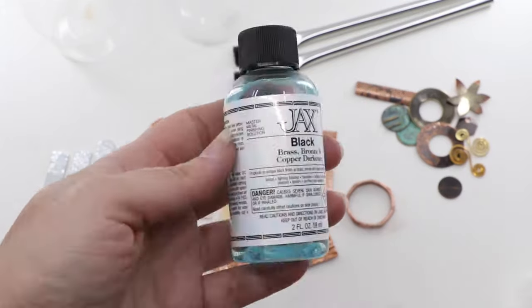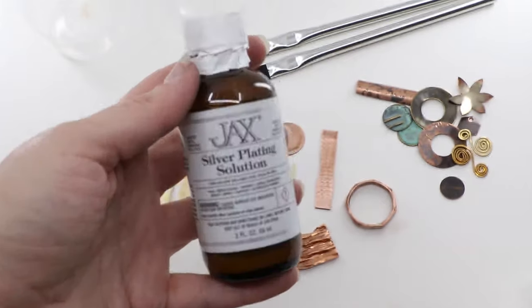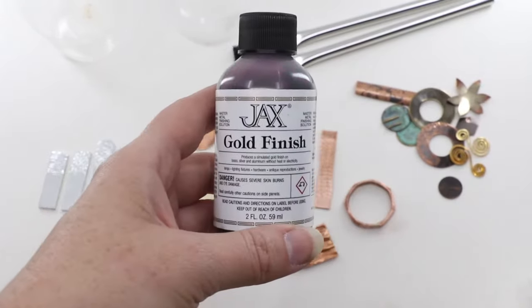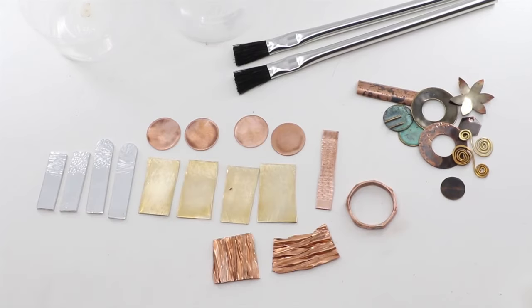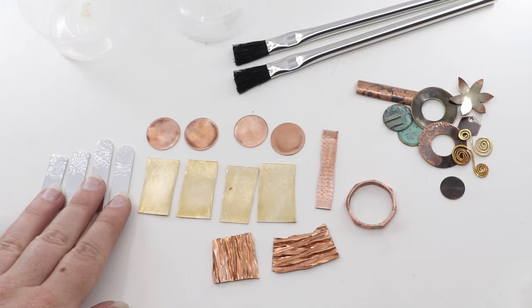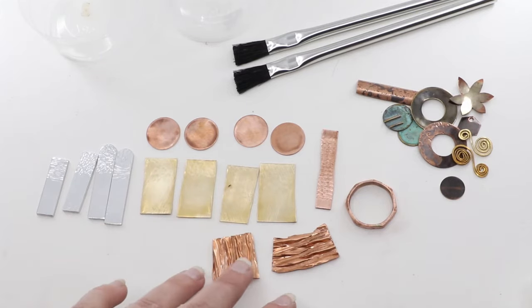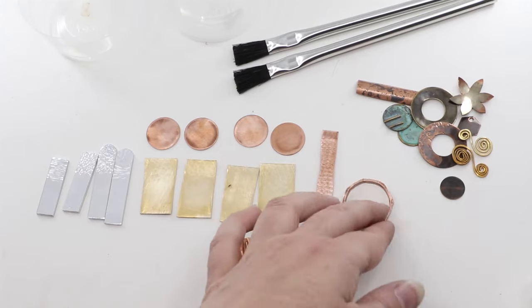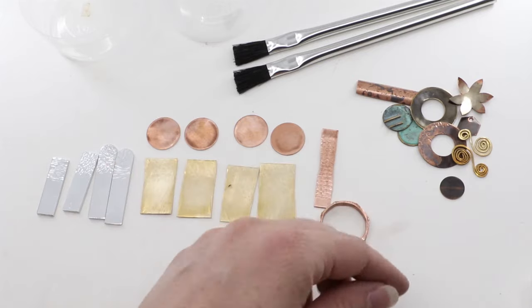Hi, this is Hannah at Seattle Findings. Today we're going to be looking at a number of different products offered by Jax Chemical and the finishes that they can apply to copper, brass, and aluminum. We've prepared some different metals here to test these products on — some of them are flat and some are textured with hammering, fold forming, or rolling. Patinas lend themselves particularly well to bringing out textures, so I thought it might be good to highlight that in this video.